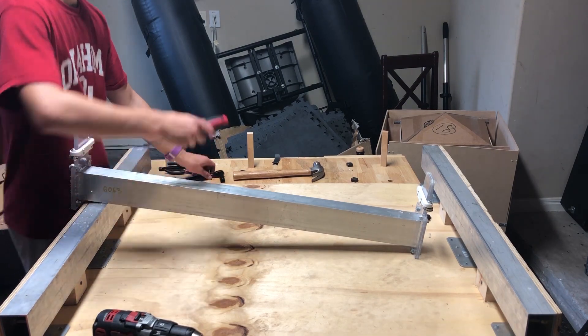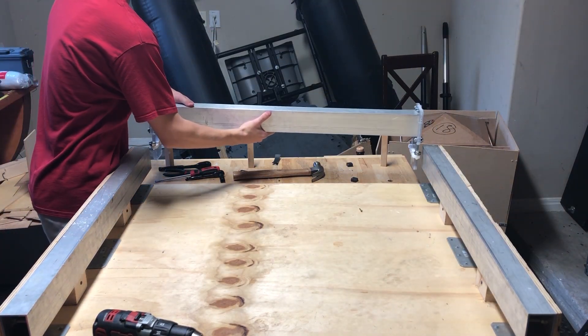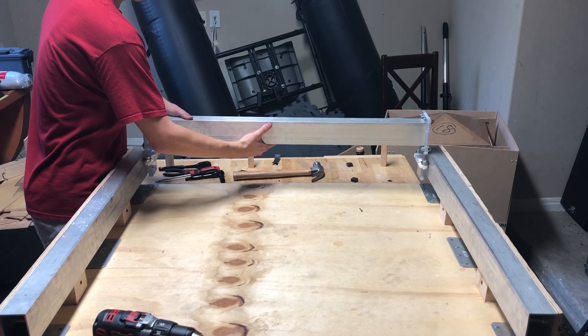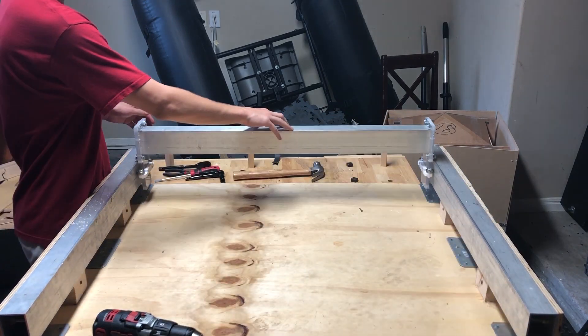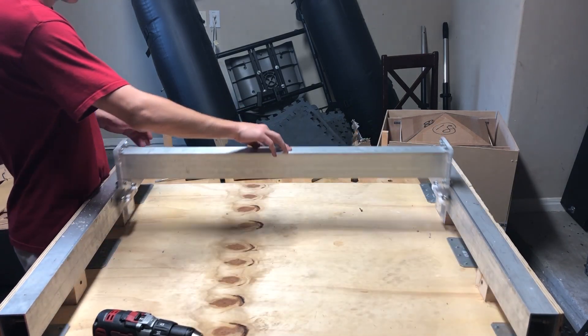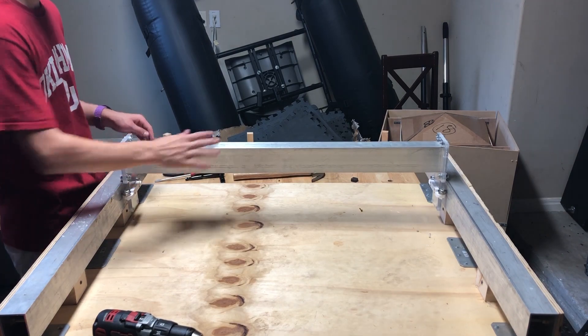That's basically the x-axis. We have the stabilizers and we have the top bearings so that it's nice and smooth on the top. All we have to do is add the bottom bearings and then the motor mounts. X-axis done.